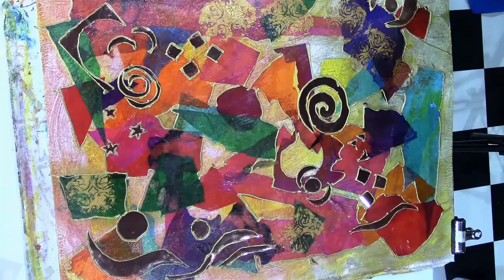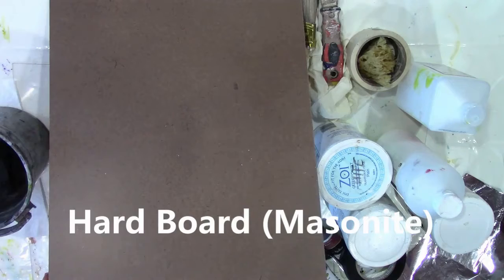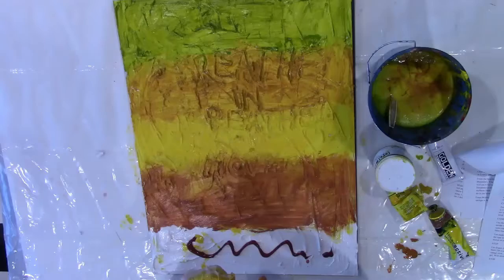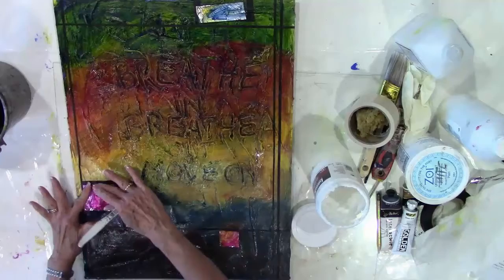In the next lesson, we're going to use matte medium and a new surface to paint on — hardboard or masonite. We're going to add some molding paste to make a very thick surface, which we can then draw into with the end of our paintbrush. We'll add paint using a sponge in layers, and we're also going to add some foil at the end for a little bling.